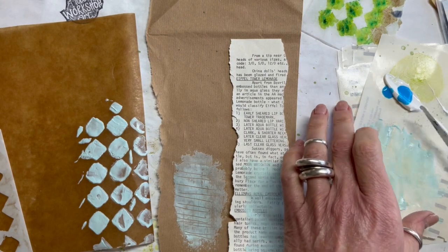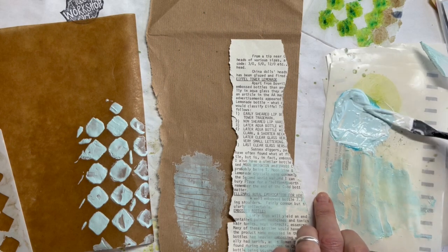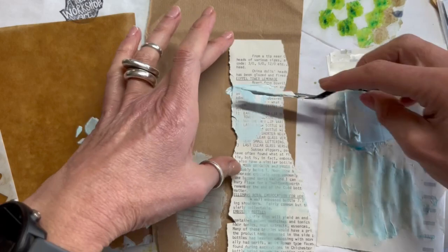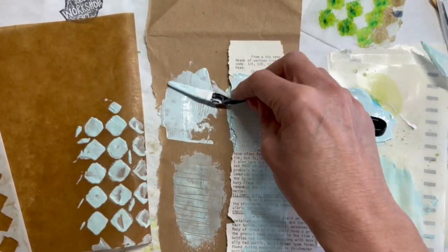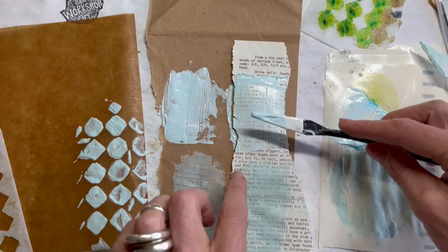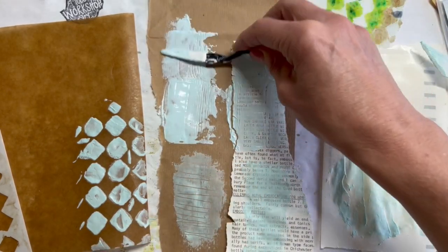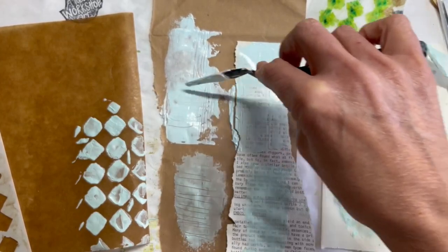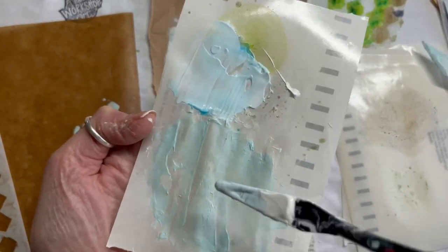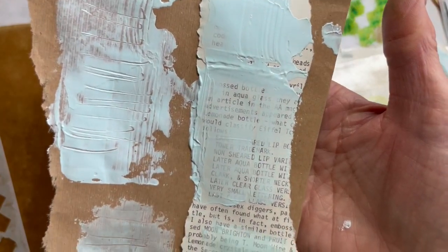I wanted to compare how the Dragonfly matte tint mixed with gesso against how it mixed with the grunge paste. The first thing I noticed was how much whiter and brighter it was than with the grunge paste. I wanted to see how opaque or transparent it was as well — since I like to be able to see text coming through my work, I wanted to know how thin or thick I had to paste it. Here you can see the difference close up: the bottom mixed with grunge paste and the top mixed with gesso — using the Dragonfly matte tint by Paper Artsy.